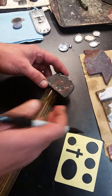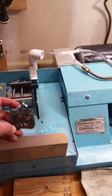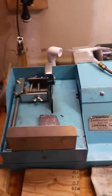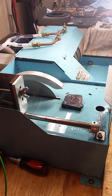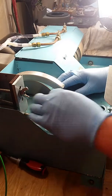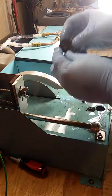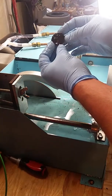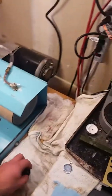Next we'll take it back over to the trim saw. I put this front cover on so you have a lot of space to work with it. I tried to get the light on it so you can see the lines.